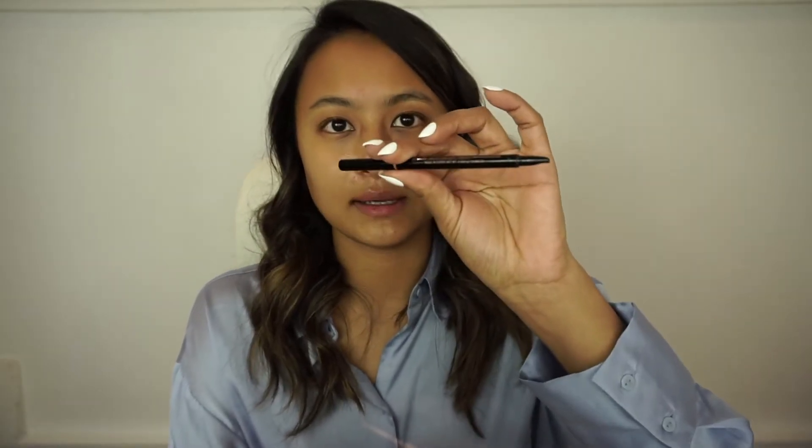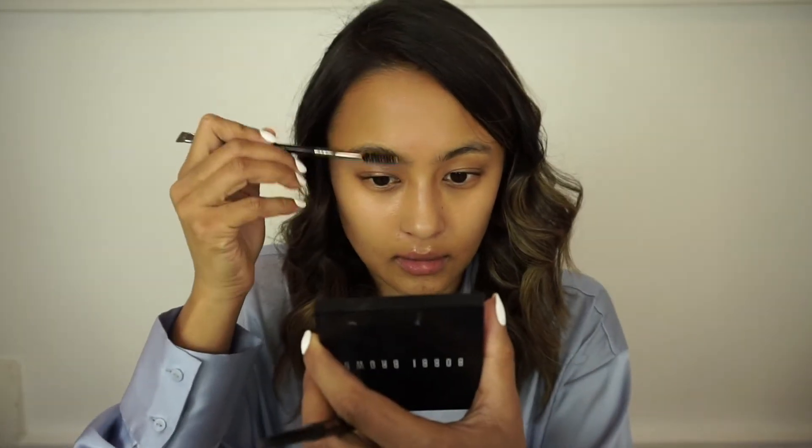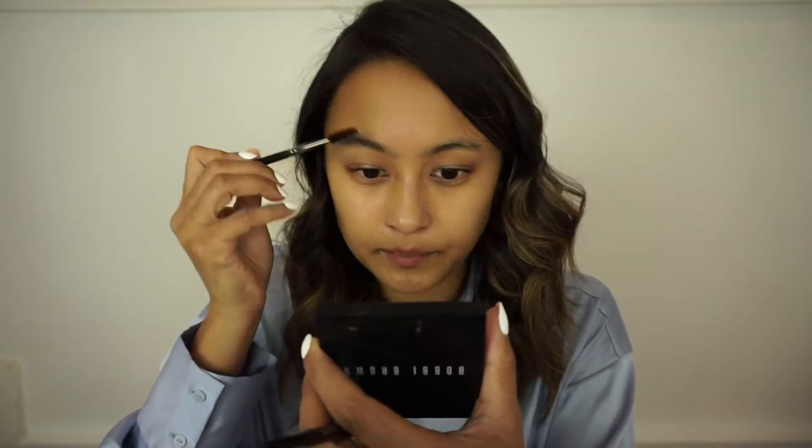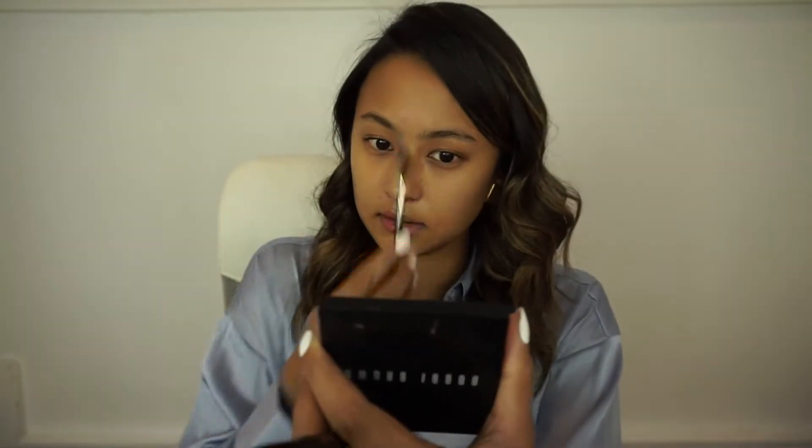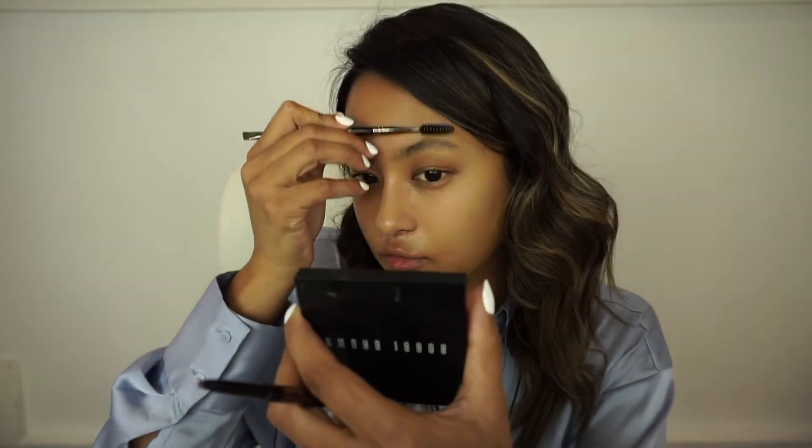I'm going to be starting with my eyebrows. I'll be using the Anastasia Brow Wiz Pencil in the shade Medium Brown. It comes with the pencil on one end and a spoolie — though mine broke off. I feel like pencils are the easiest for beginners; you can get the softest, most natural, fluffy look. I'm going to start with just a random spoolie and brush my brow hairs up, which gives you the best idea of your natural shape.